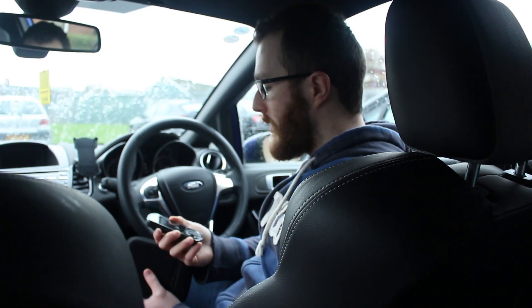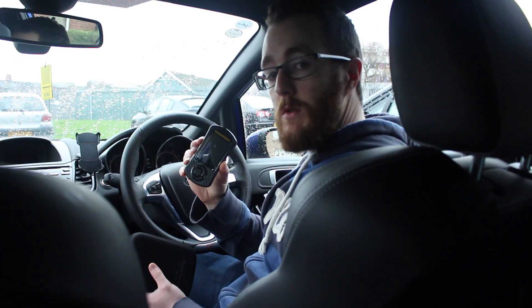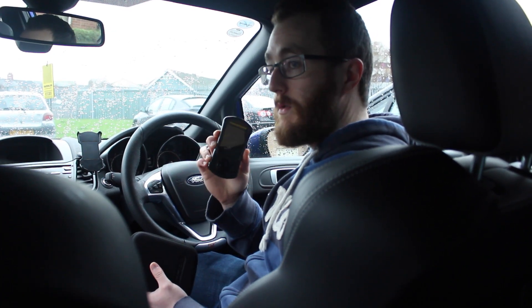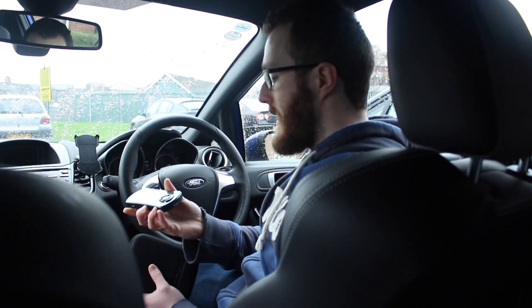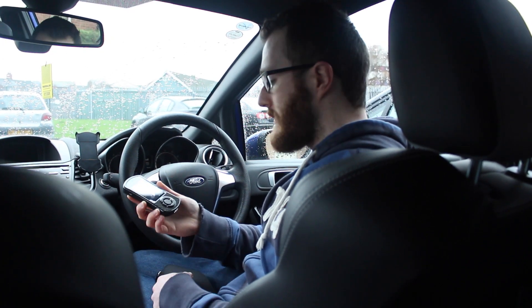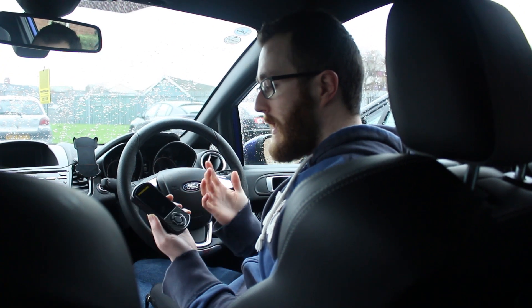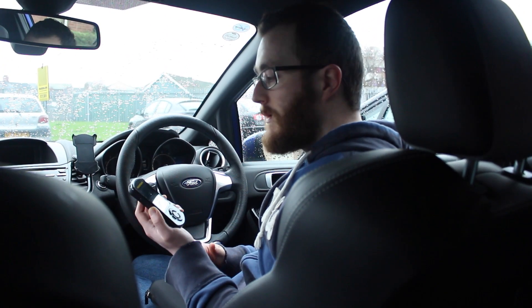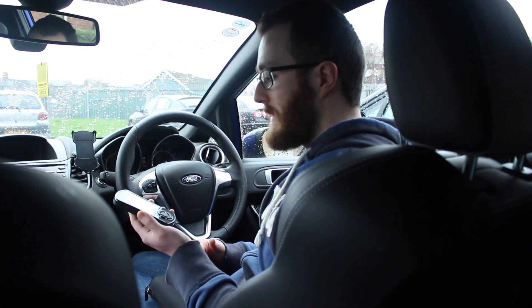The final piece of hardware to talk about is the M-Tune that you get. What you use this for is to load the software remap into your ECU, and it's a very simple process — press a couple of buttons and that's pretty much it. The actual flashing of the ECU is very simple and easy to use.